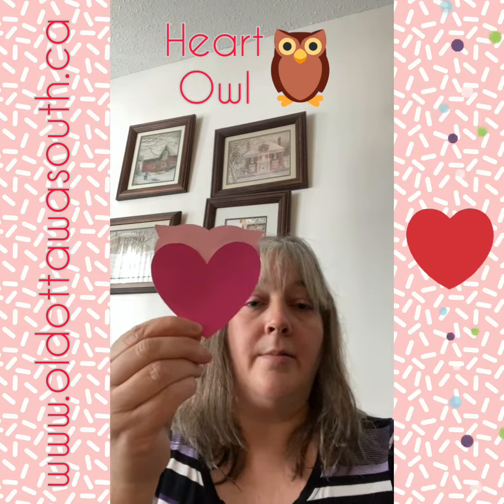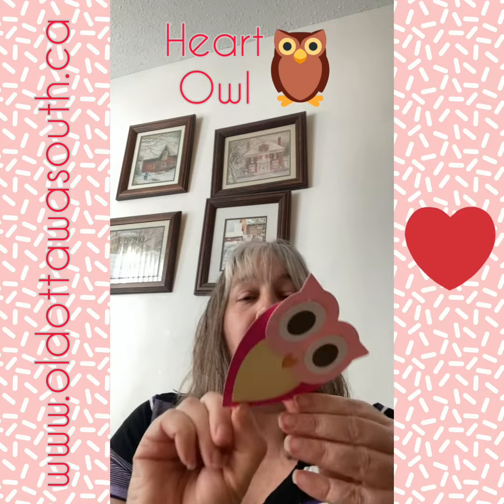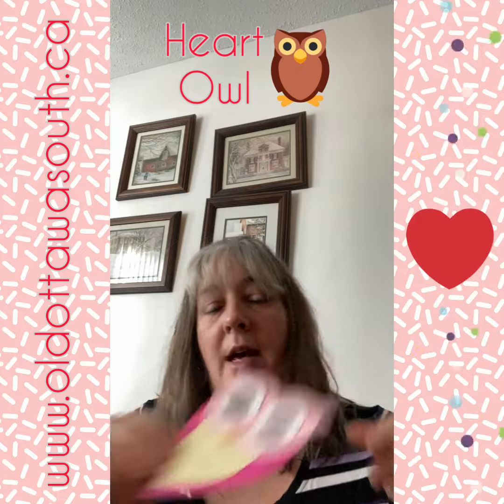Feel free to use the back to write a little message to somebody special, and create these and give them out for Valentine's Day as a little love gift.